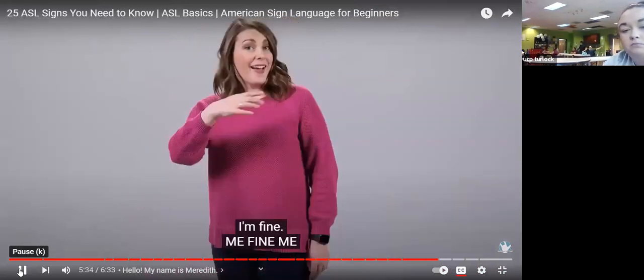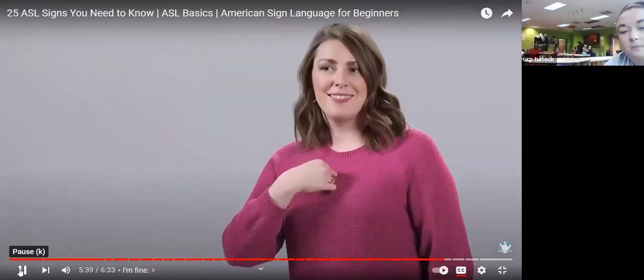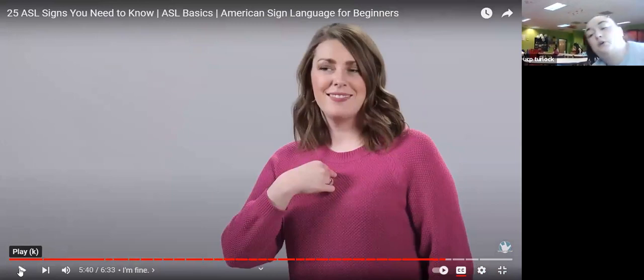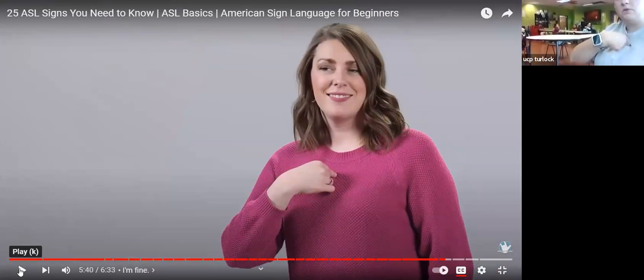I'm fine — if somebody asks how you are, you can say: me, point to your chest, fine — put five fingers with your thumb to your chest — and then me again, pointing to yourself with your index finger. Good job.